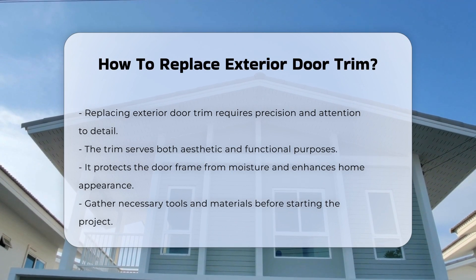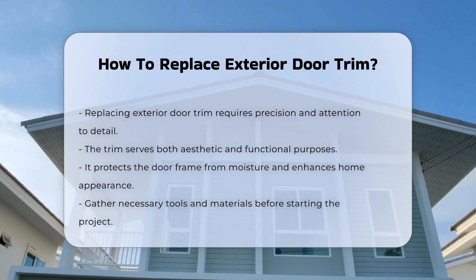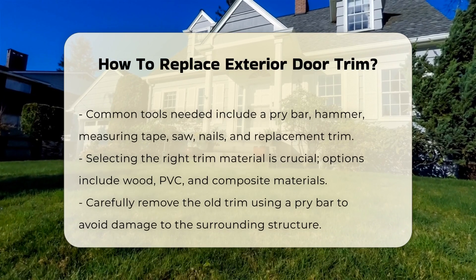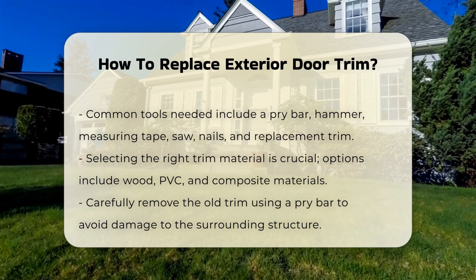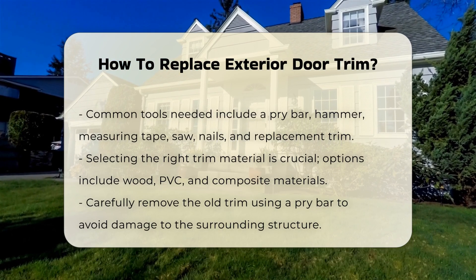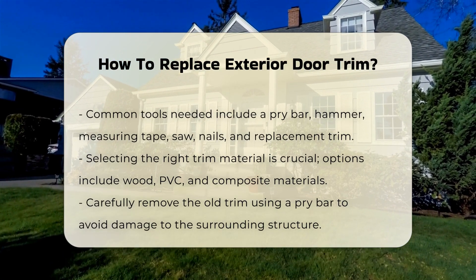Before starting, gather necessary tools and materials. You will typically need a pry bar, hammer, measuring tape, saw, nails, and replacement trim. Selecting the right trim material is crucial. Common options include wood, PVC, and composite materials.